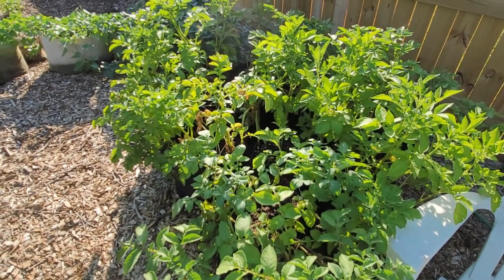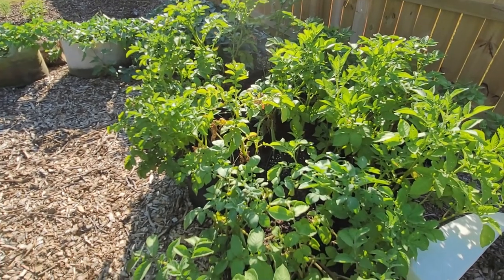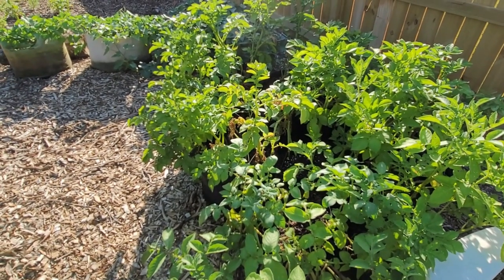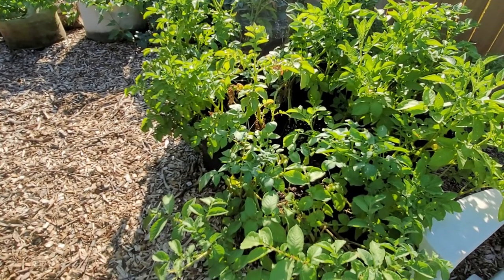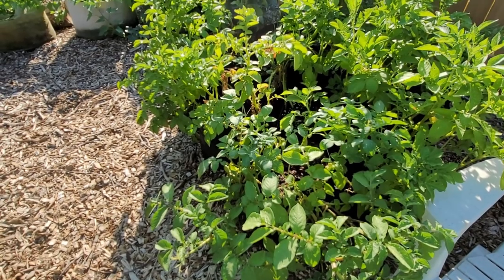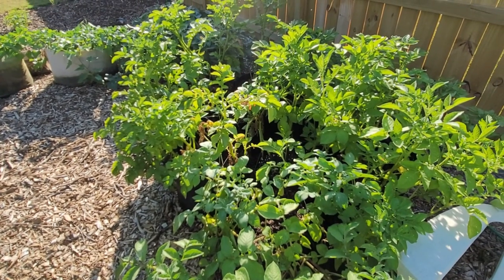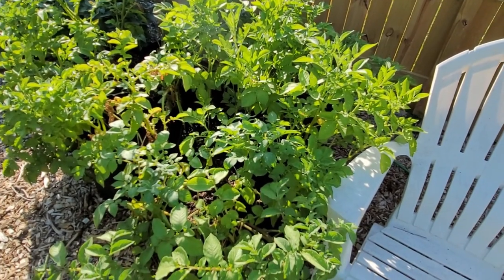My grow bag potato patch - I should have taken a picture of this before the heat really set in because this was a beautiful potato patch. I think some of them are about ready for harvest - I saw some potatoes peeking out of the ground, which was amazing since I planted them pretty deep in these five-gallon grow bags. Of course I covered it up as soon as I saw it, but I think the first plant is going to be ready for harvest in probably another week or so.